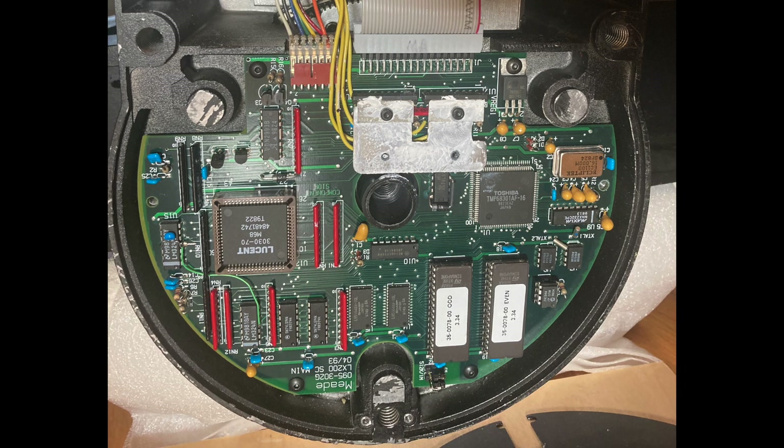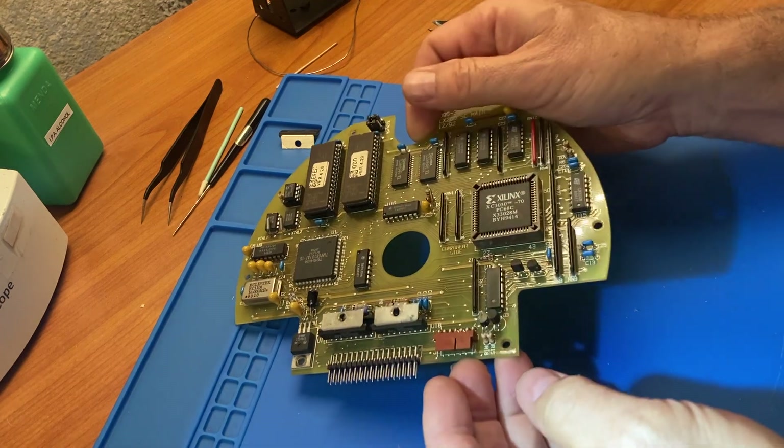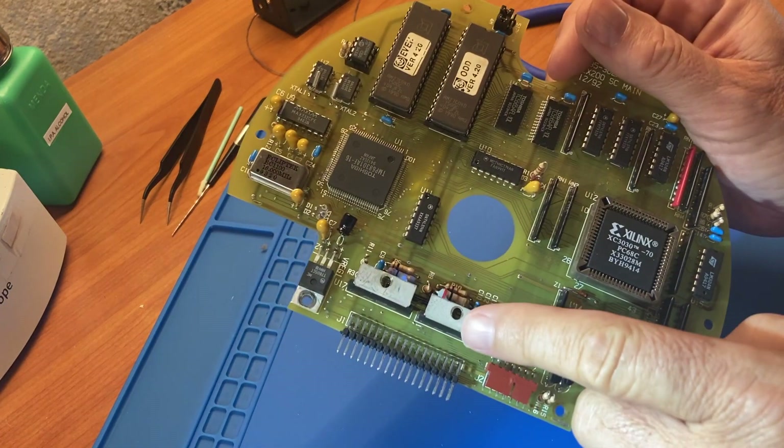We can now remove the PC board by disconnecting the two cable connectors and removing the four screws shown here. Some LX200s also have two off-board ceramic resistors glued to the inside of the base and wired to the PC board with yellow wires. We need to detach them from the base and keep them with the PC board when we take it out, taking care not to stress the wire connections to the PCB. I'm going to use the PCB from a different LX200 for the rest of this video because the two power resistors and their wires get in the way of the action.